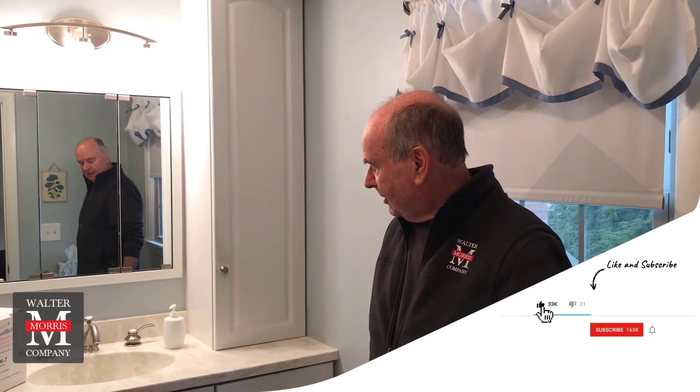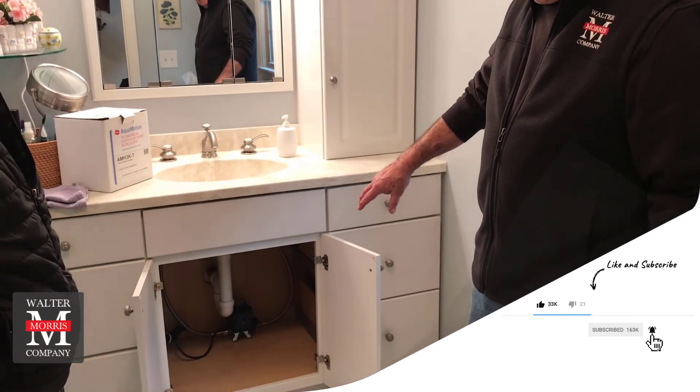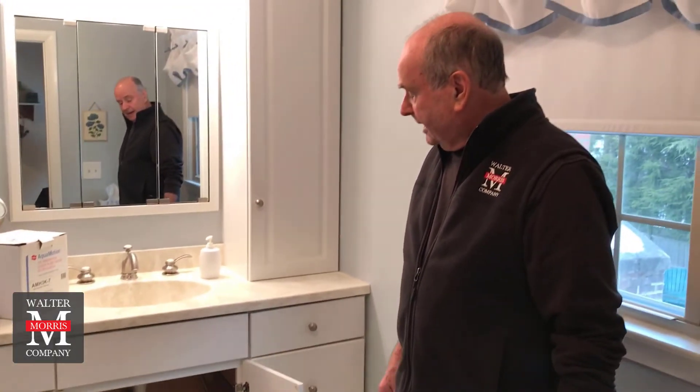It looks like we've got a successful operation and installation here today, thanks to Joey Bonang of JB Plumbing and Heating, Warwick, Rhode Island. We've got the timer set up and plugged into our GFI outlet. The pump runs and draws about 0.6 amps when running. Aquimotion has estimated that for an average household it's probably worth about three dollars a year in actual electrical cost for keeping hot water up at the top. Thank you very much.